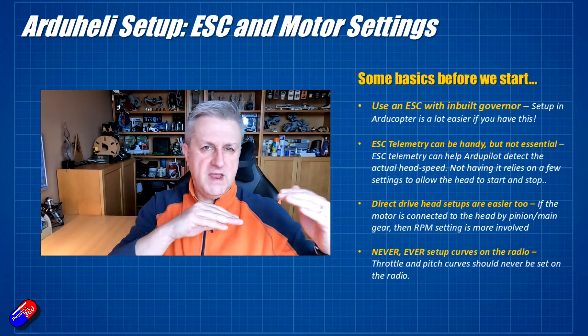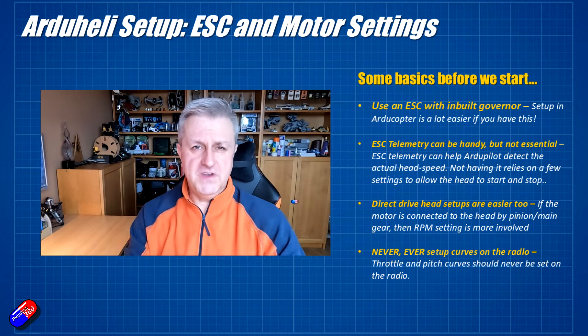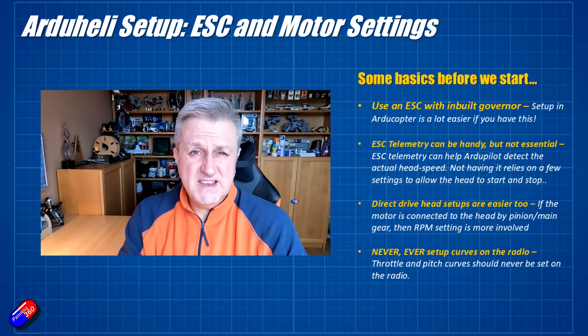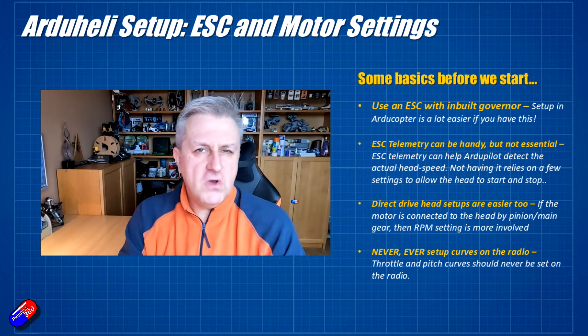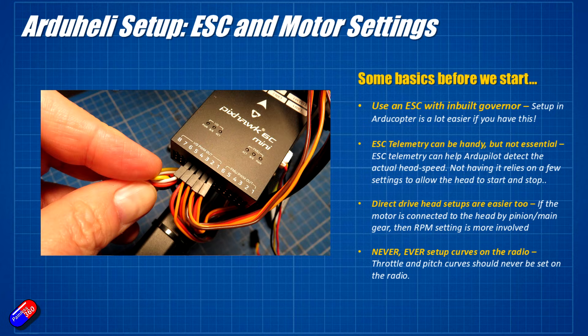Rather than the PWM signal going to the ESC setting the power it runs at, with a governor you can figure out what speed needs to be, send that signal to the governor in the ESC, and the ESC just takes care of everything. It's an awful lot easier and makes setup super simple. In this OMP Hobby M4 ESC inside this model, it does have a governor, but it also has telemetry that can come back. However, some of the RPM libraries within the ArduHeli stuff are a little flaky, so I haven't connected up the telemetry. The governor in the ESC will just take care of it, get that speed, and maintain it through the flight.